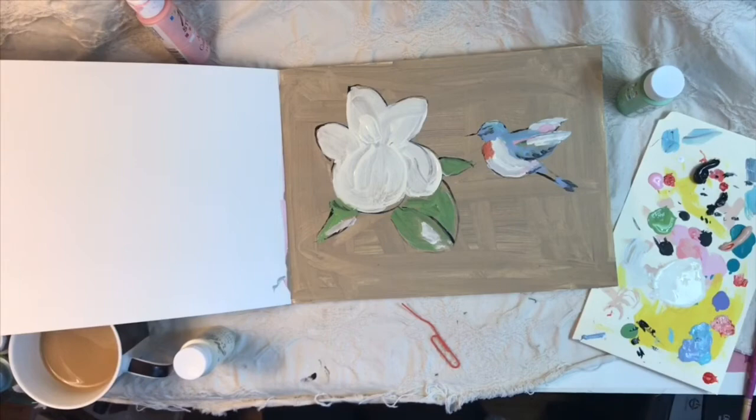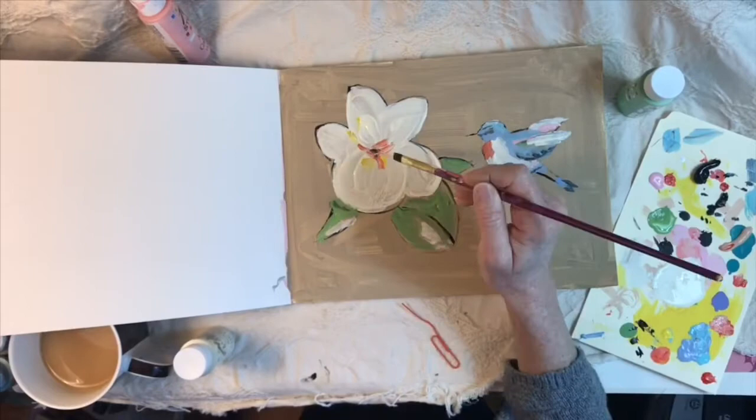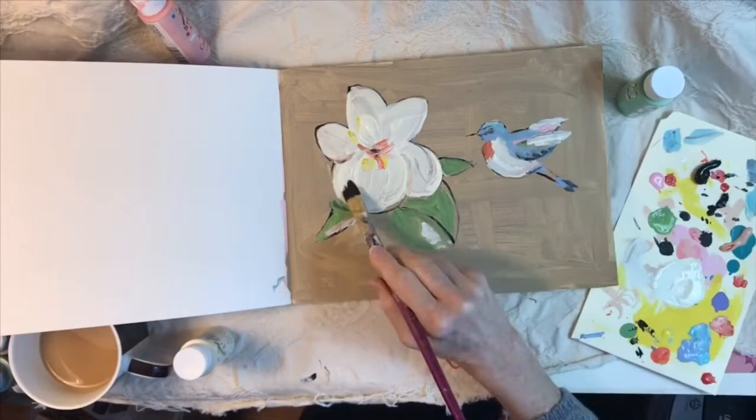Then I filled it in with the different colors of acrylic paint. I love acrylic paint — I love that it dries so quickly. It's very forgiving; if I mess something up and don't like it, I just paint over it and do something else, and it's really, really nice that way.